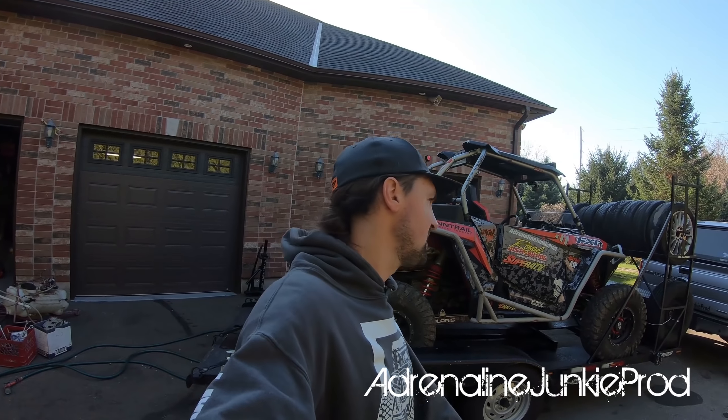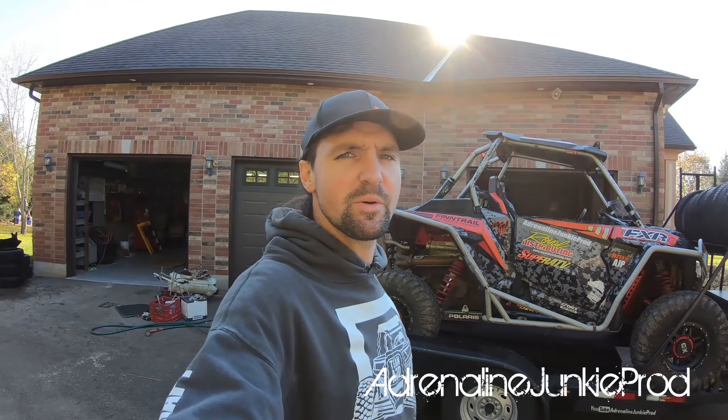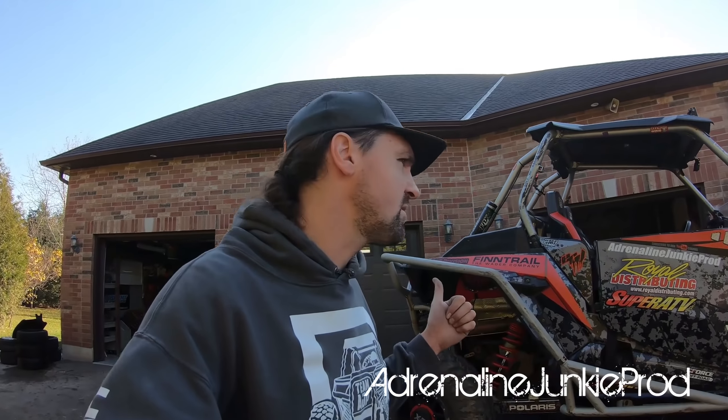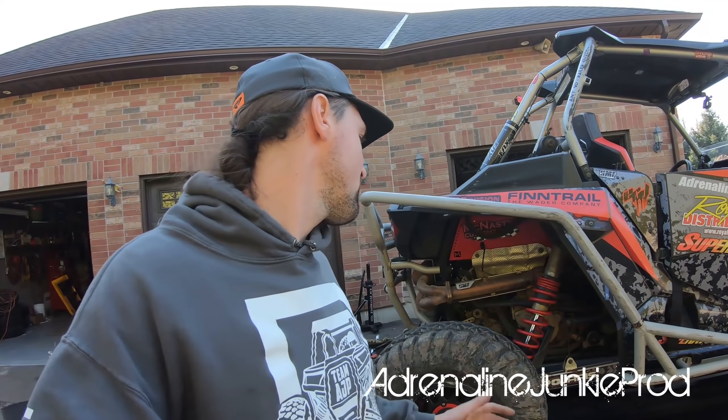Hey guys, Adrenaline Junkie here. Thanks for joining us on another video. I'm just heading over to my buddy Sam's place and we are going to do some redneck shenanigans — we are going to do burnouts until the tires explode on the Razor, because it's time for some new tires. We're not going to destroy the Bravens and Berserkers, but we're going to destroy a stock set of Maxxis Bighorns.